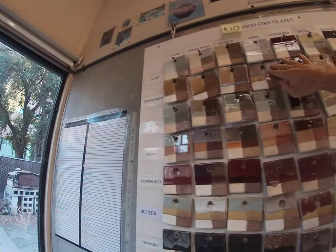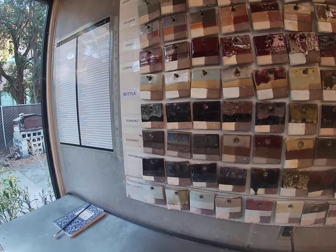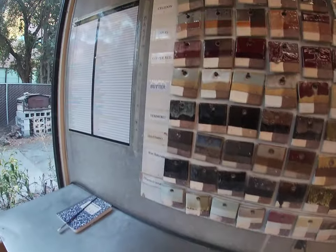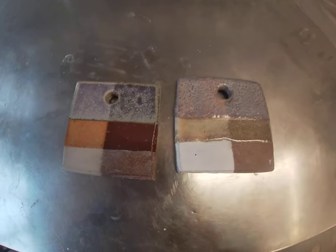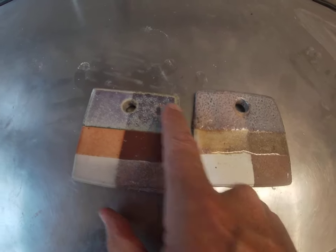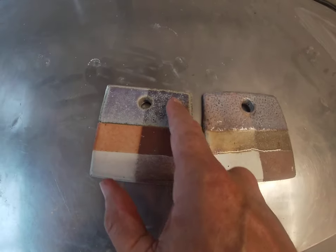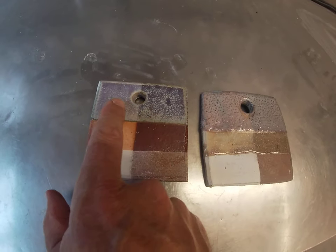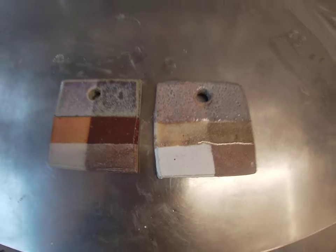Let me show you one last thing. Here's gold shino — cream white and shino on top, which looks kind of dingy. But if you go shino first and cream white on top, you get this amazing result. So here's shino with cream white over it, and here's cream white with shino over it — they look completely different. If you really like the result up here, that means you need to first put shino on and then put cream white over the top.